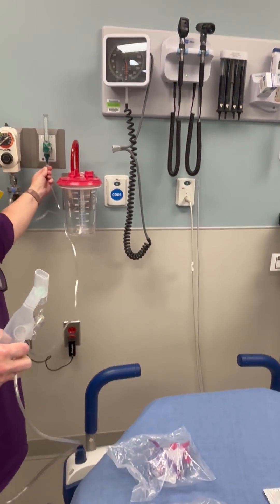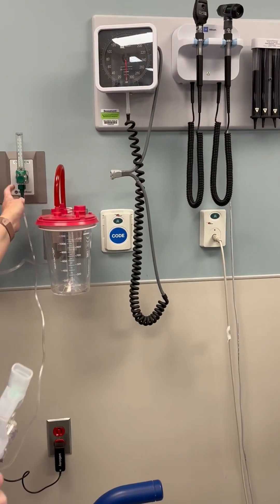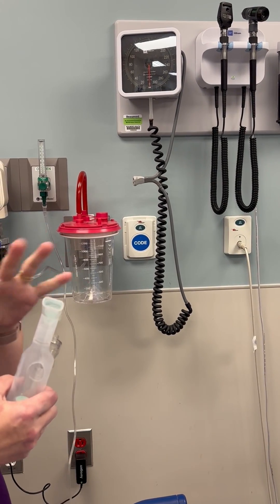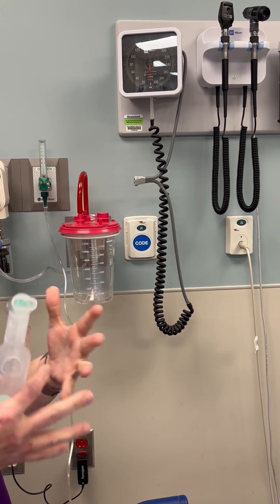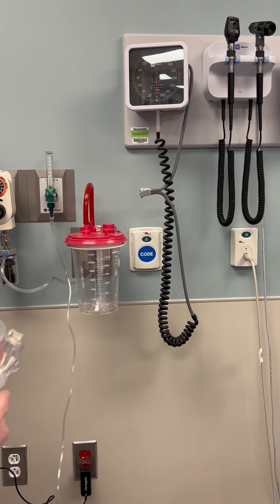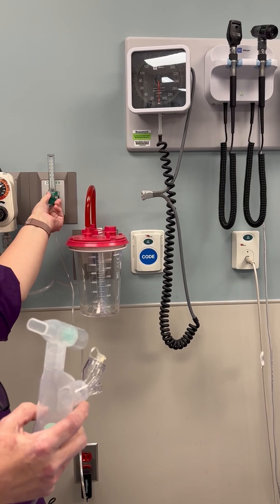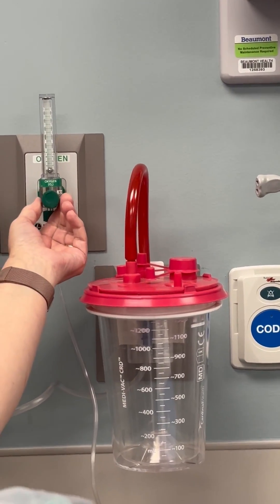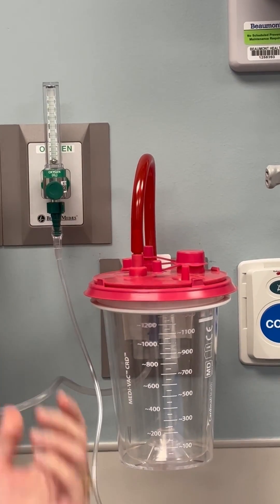Now when you're giving a treatment through the Aerogen, you never want to go above two liters because it's going to blow it all out and the patient is going to get little to no racemic epinephrine to help their condition. So I usually only have to run it between half and one — I never need to go more than that.